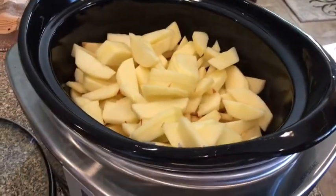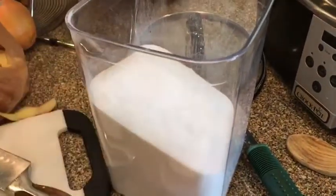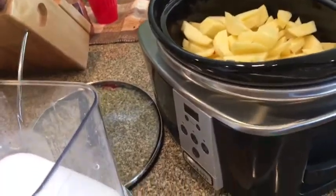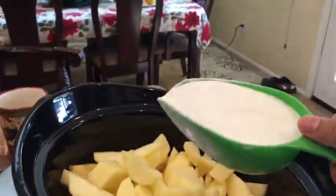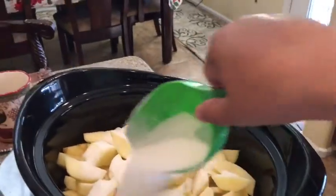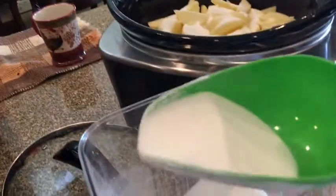When you're done cutting up all your apples, put them in the crock pot just like this. Then we're going to go ahead and get about a cup and a fourth of sugar in here. We don't want to put any liquid in here because it's going to make its own liquid, so we're just going to put the sugar in. That's one cup, and then we're going to put in about a fourth of a cup.